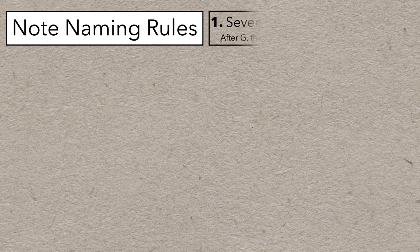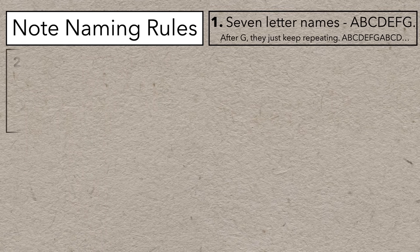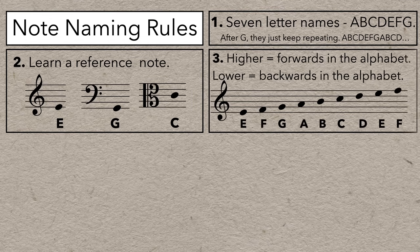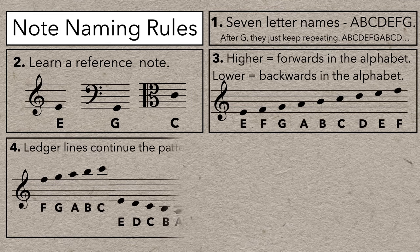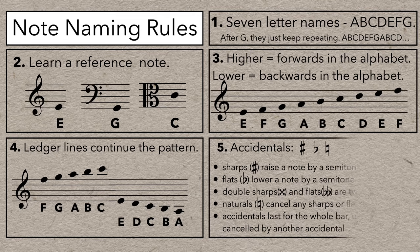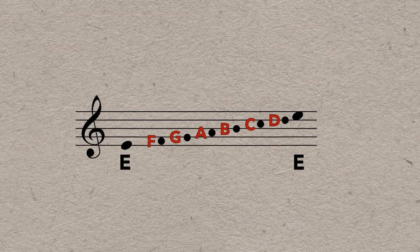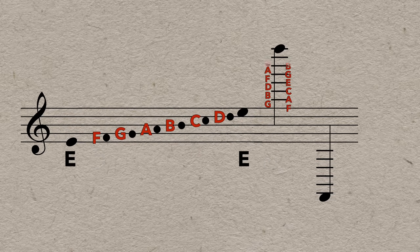If you need a quick review, here are the basic rules of note naming — feel free to pause and screenshot if you want to keep this as a reference. But if you're new to reading music or have struggled with note naming, I did two full videos on the subject, both linked in the description, and you should definitely start there. If you understand these rules, you should be able to name any note in any piece of music, whether it's on the staff or placed a million ledger lines away. It might be a bit tedious at first, but it's not exactly complicated — the rules are the same.